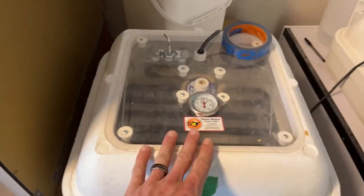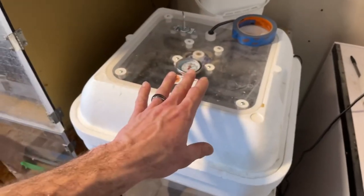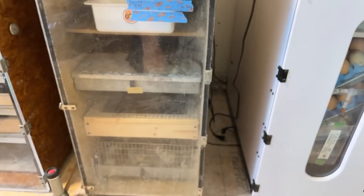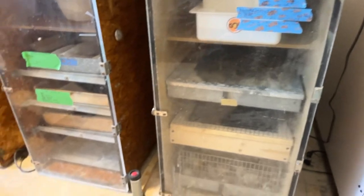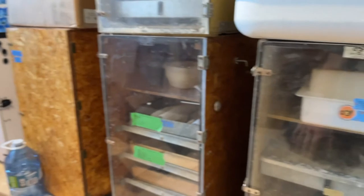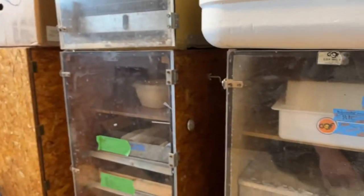Whether you're using a tabletop incubator or a little plastic one — I don't recommend the Chinese ones, they tend to kill more eggs than they hatch — that is how you read your wet bulb. If you have any further questions feel free to comment below, and if you have any comments on how you do it or what you recommend to others, let us know.